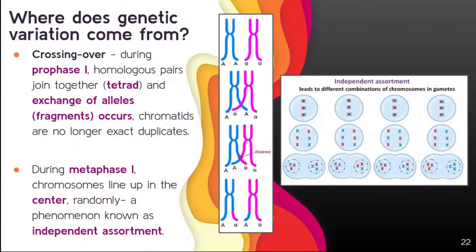Now let's define genetic variation, which is one of the main points of meiosis. Where does genetic variation come from? First, crossing over — this happens during prophase I. Homologous pairs join together to form the tetrad, and they exchange alleles, also known as fragments. That's where those switching parts of chromosomes occur. At this point, chromatids are no longer exact duplicates — they're unique and no longer the same as anything else. So genetic variation first occurs in prophase I.